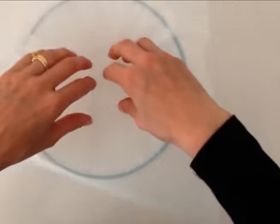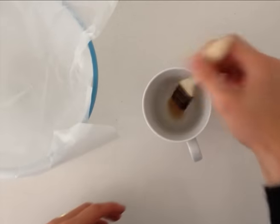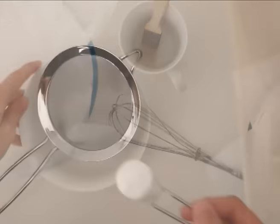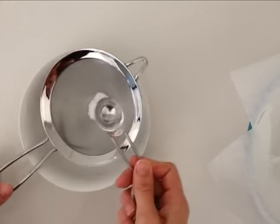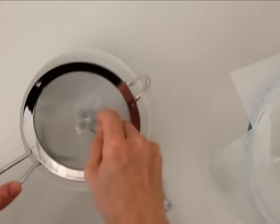You need to have a heatproof bowl and line that with non-stick baking paper. You also need a pastry brush in a cup of water, a whisk and oven mitt to help you hold the pan when you tip it out, and one teaspoon of bicarb of soda and half a teaspoon of baking powder — sift them into a bowl.